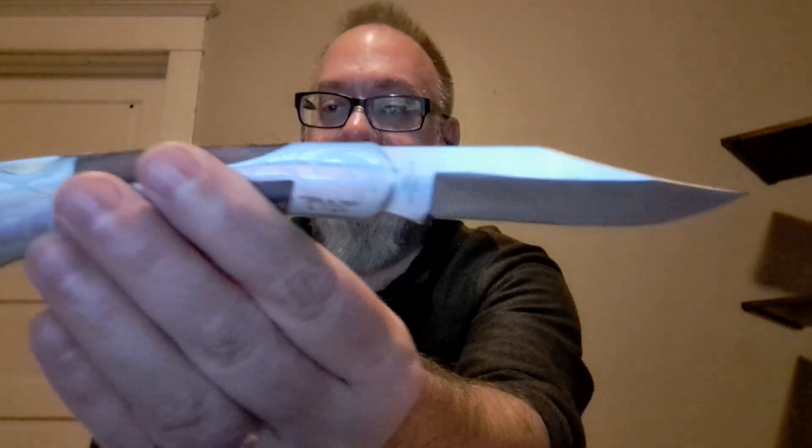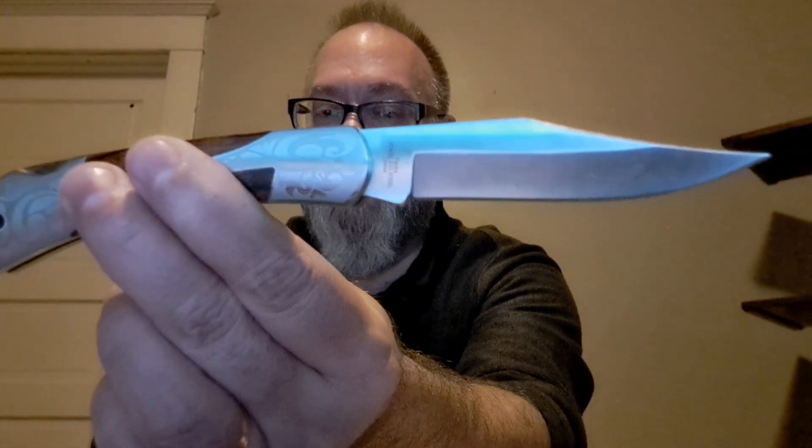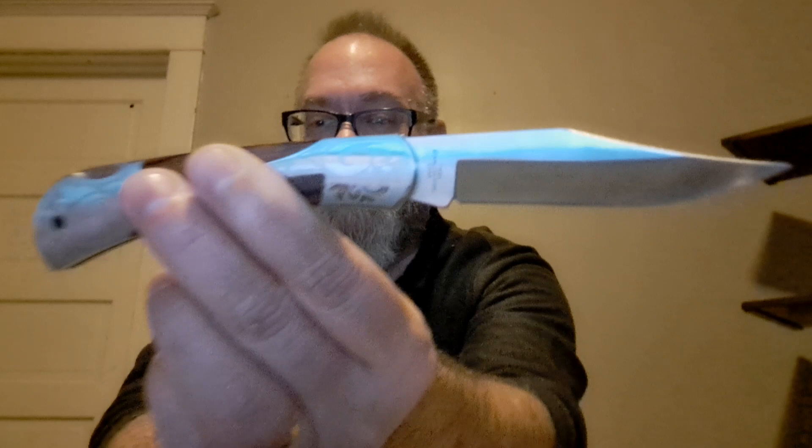The entire knife, when it's opened up, is 7½ inches long, with the blade being 3¼ inches. So it's a little bit large, maybe, for most to be an EDC, but it's a sturdy knife.